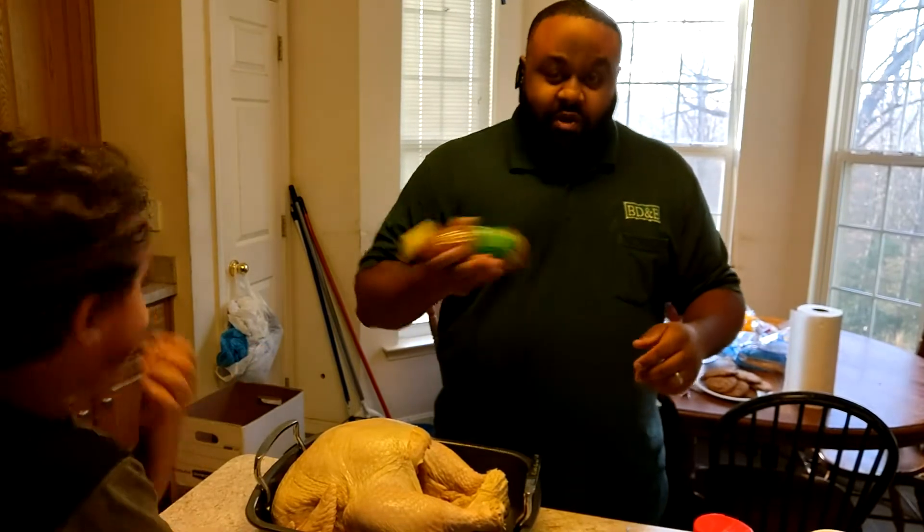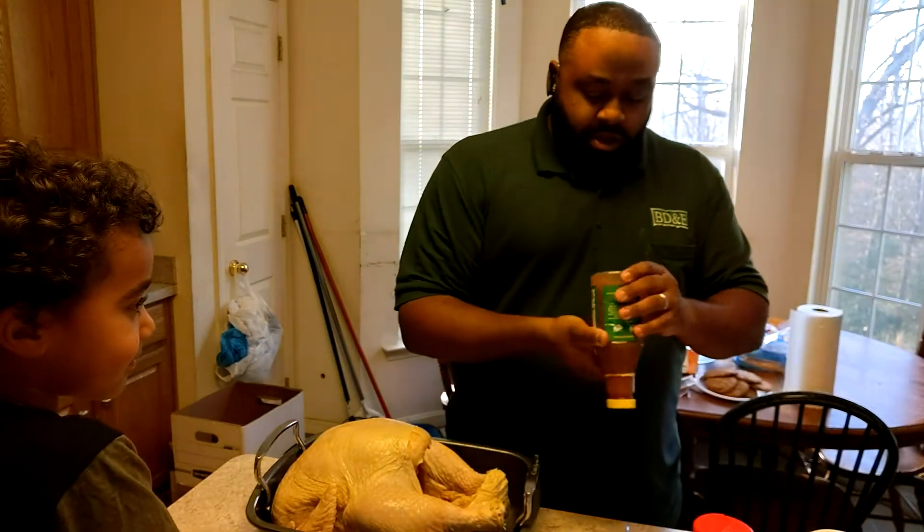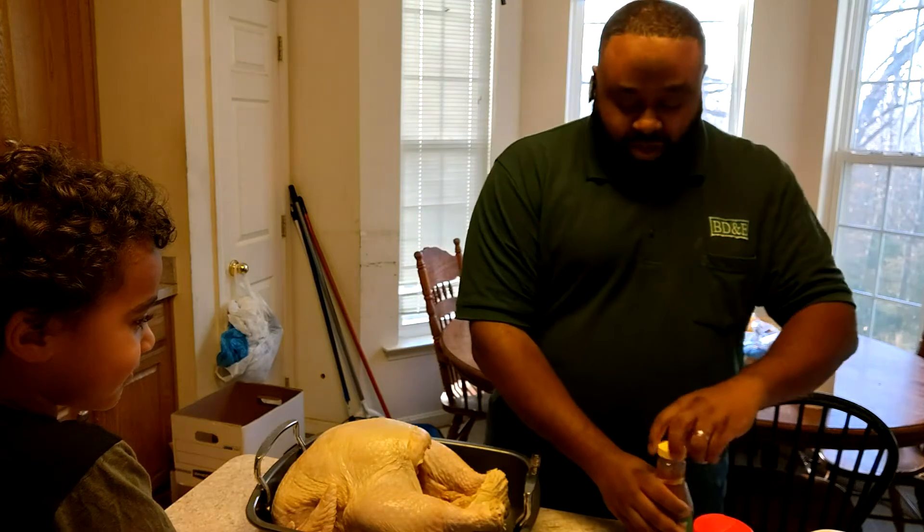Let's go ahead and give it a quick shake here to get all the seasonings mixed up in the bottle.